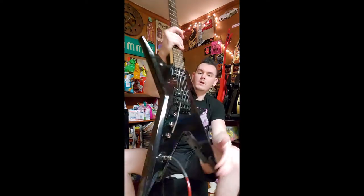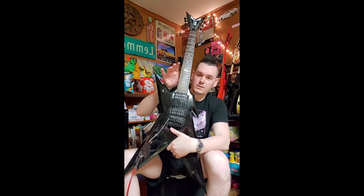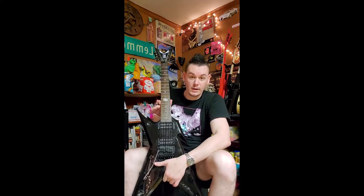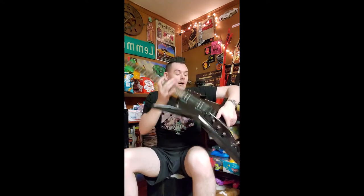This guitar does have a Floyd Rose on it. On the back you can see the springs, your tuners and everything. I did a review on how to play a Floyd Rose, which I'll link in the description if you don't know what you're doing. I was actually featured in Ultimate Guitar's top 100 list of how to play guitar — check it out. Everyone says I suck, but are you on that list? No, you're not.